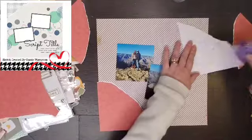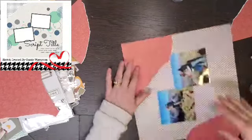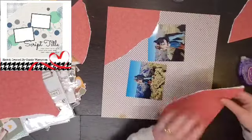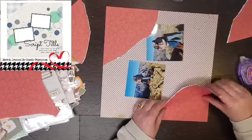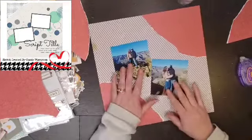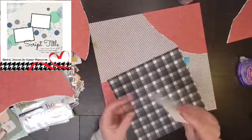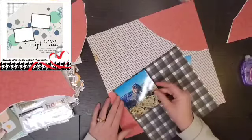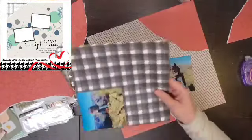I am going to go ahead and glue down those corners because I know that I want those to be like that. In the sketch it almost looks like the top middle piece is actually the one that was torn and laid on top of the bottom. I did it just the opposite, which is totally fine — you can do it either way. This is how I chose to do it.